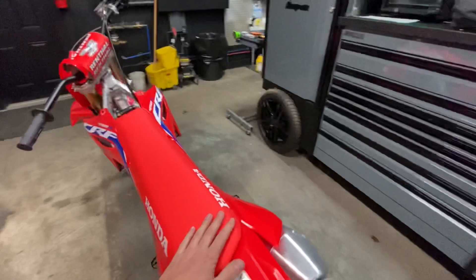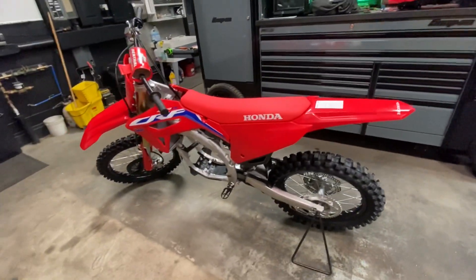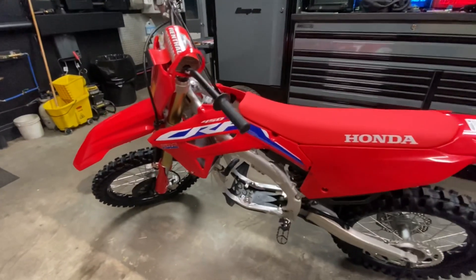If you guys are looking into 2021s for big wheel kits and trek kits — those are our most popular sellers — we're obviously going to have them available for these bikes. That's pretty much it, guys. It's time to head out. Christmas is in two days.